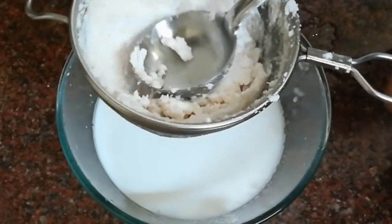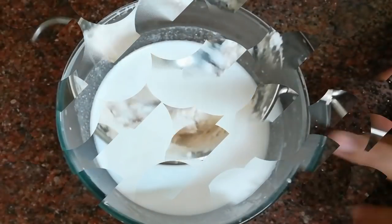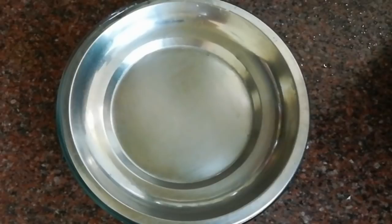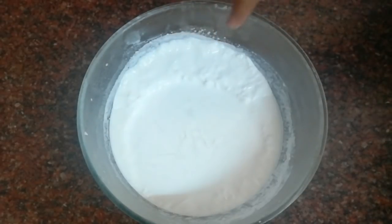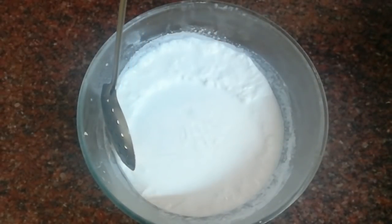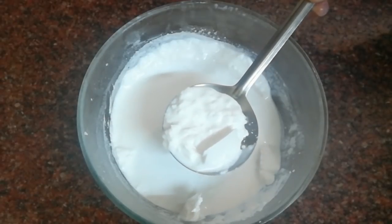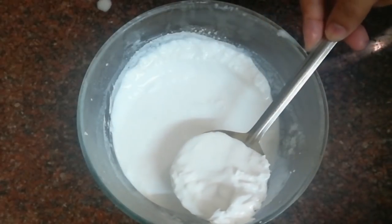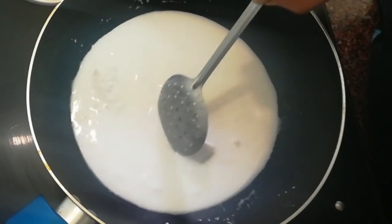Press it in the pan and press it in the pan. Add 3 ingredients in the fridge, add 2 ingredients in the fridge. You can use this one. You can add the whole thing. Put it in the pan and put it in the pan. You can add the pan.